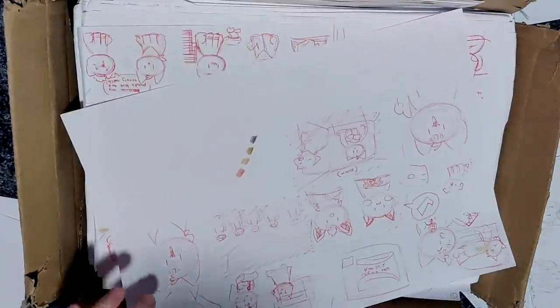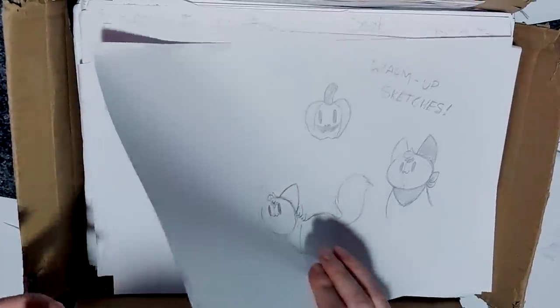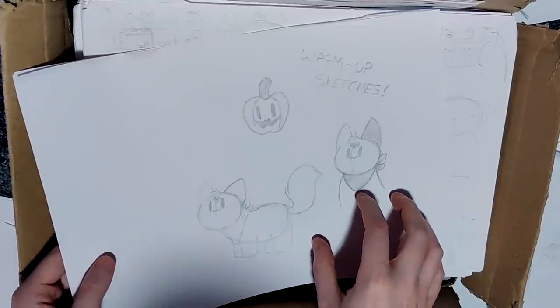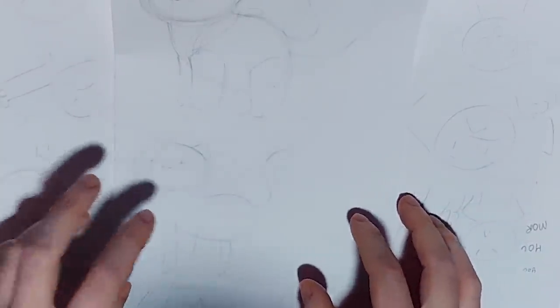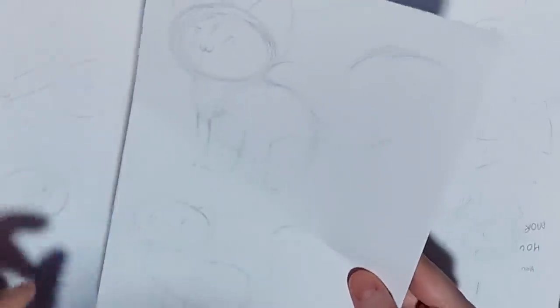Whoa, this one's red. There's me testing out which color brown I was going to use - turns out it was all of them. I conveniently labeled this one so I would know what it was when I looked at it in the future. This is hilarious because I never do warm sketches anymore - I did them once and honestly I just kind of forget to do them. I think here I was practicing how I wanted to draw different characters because I didn't want them all to just have the exact same body shape as Chip.